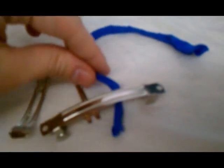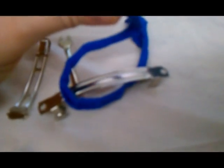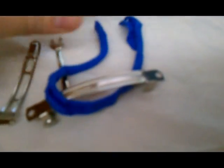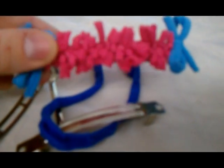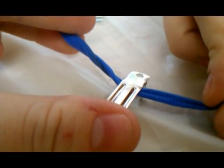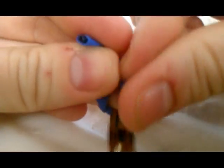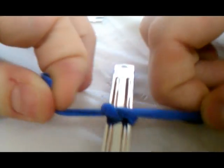Now I'm going to take this and all you have to do is tie a knot around it. Make sure the knot part is pointing up - as you can see here, the knots are on the top. To tie the knot, I'm just going to take the loop and put it under the hair barrette, then loop it around and pull it tight.